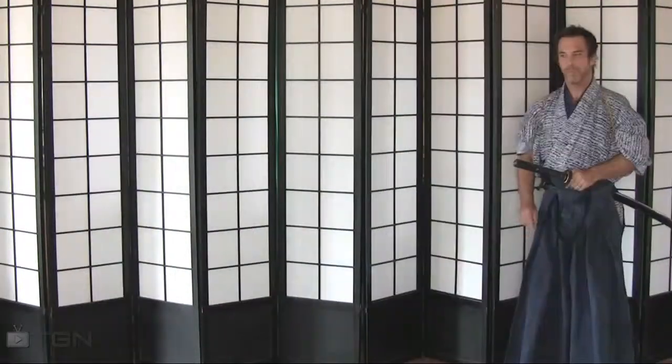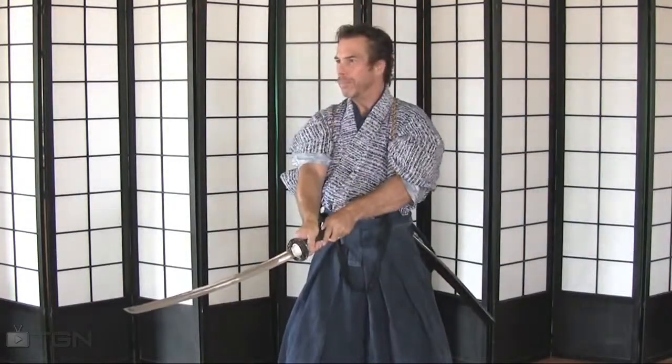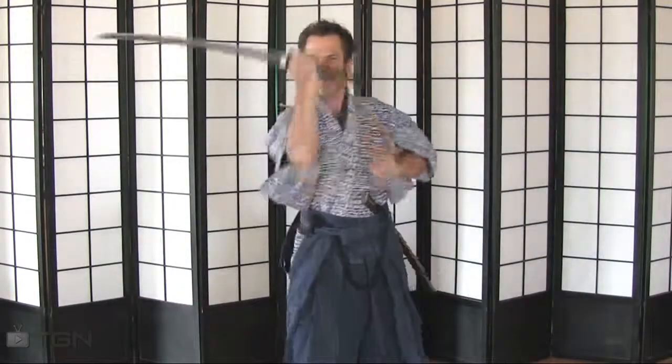Here are Shelby's cutting techniques at full speed. Practice this over and over until you become fluent and proficient. Thank you very much for viewing Learn the Sword on TGN. See you next Friday. Until then, be well.